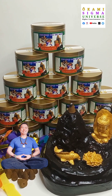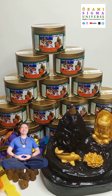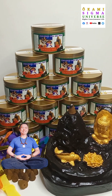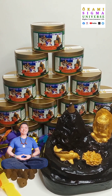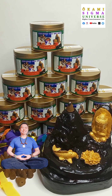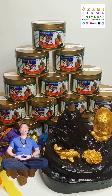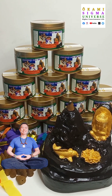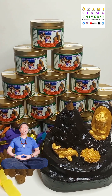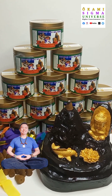You can search Okami Sigma Mystic Warrior and find our online store there with all of the products that we are selling. I created this backflow incense specifically for those who are in need of abundance, success, and prosperity energies.